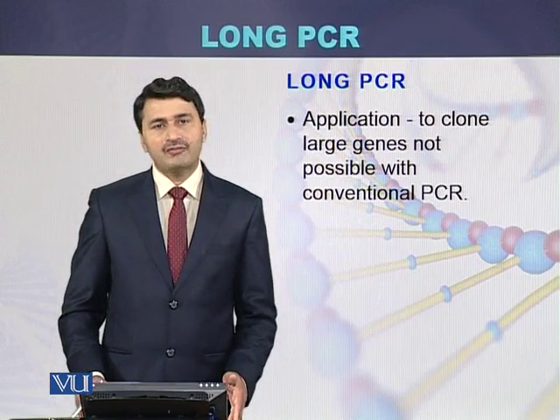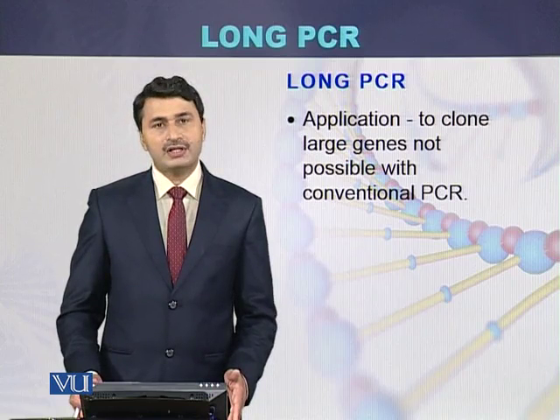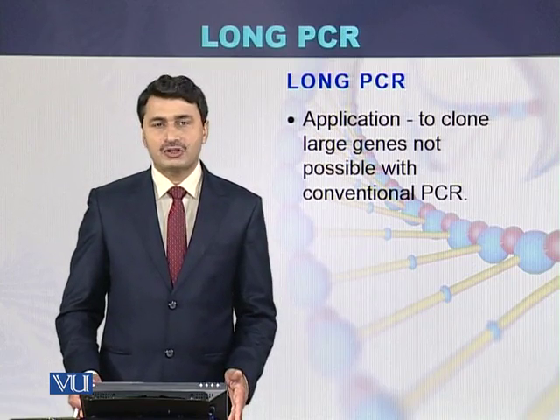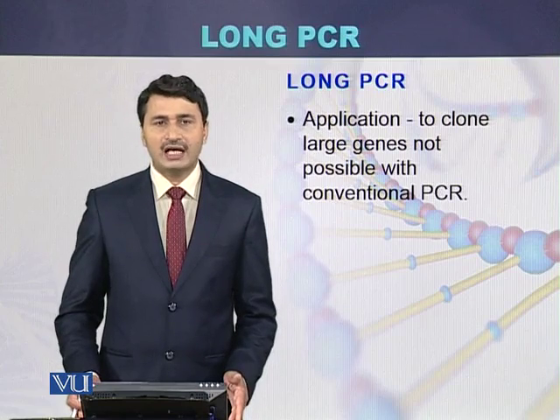The application of Long PCR is to clone large fragments of DNA, or to clone those genes which are of large size, which is not possible by using the conventional method of PCR.